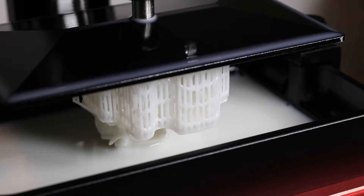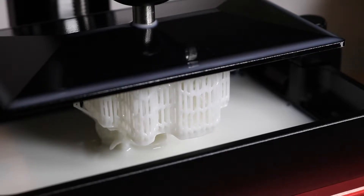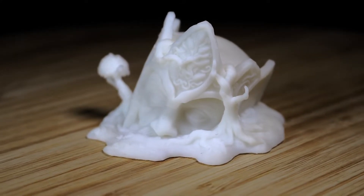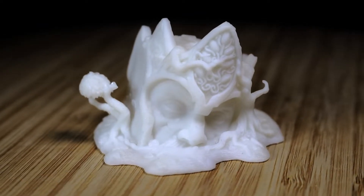I'm using a model from Loot Studios. This one's called the Ancient Statue, and it's a nice, wide, flat model that gives us a lot of XY detail. So here we can see this model looks about what you'd expect, printed out with just a white resin. And overall, I'm pretty happy with the way it looks.